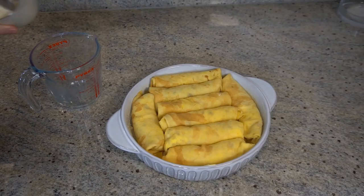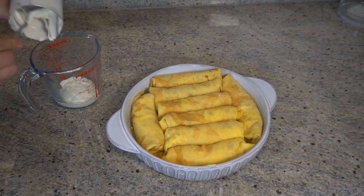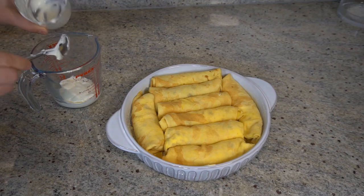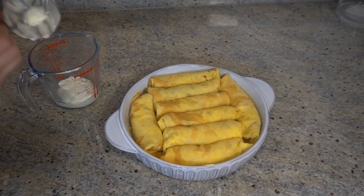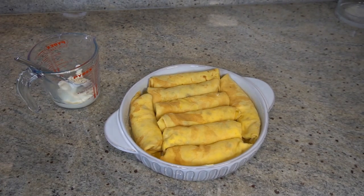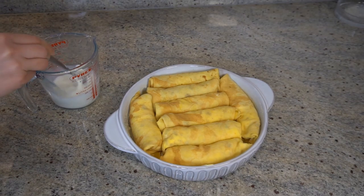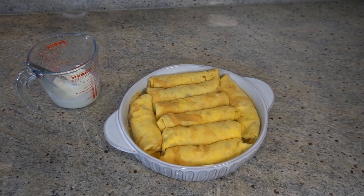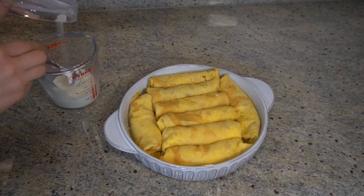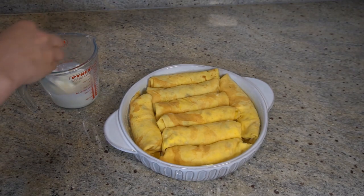We're going to add the leftover creme fraiche, a bit of milk, the leftover sugar, and mix it all up to pour over the top.